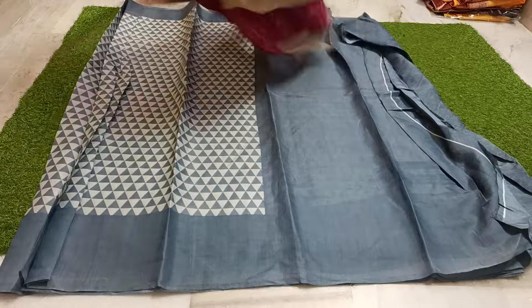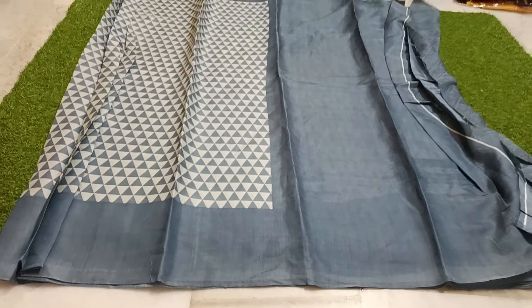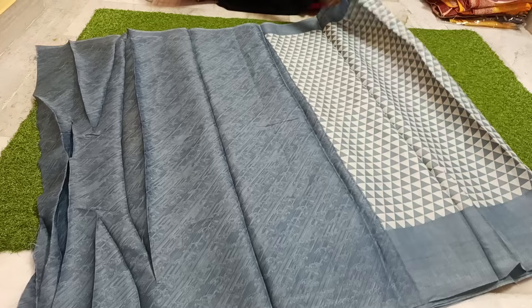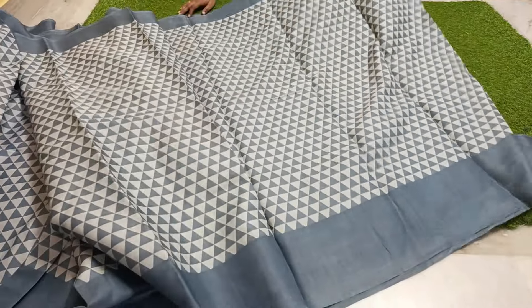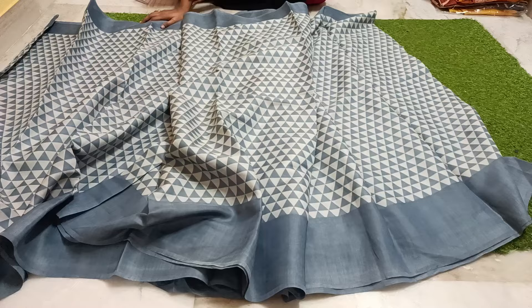This is a blouse piece and this is a blouse piece. This is a very good one. The price is 550 rupees.